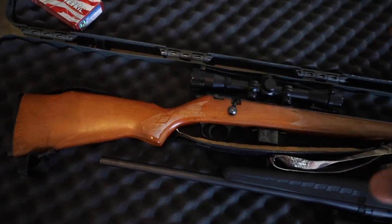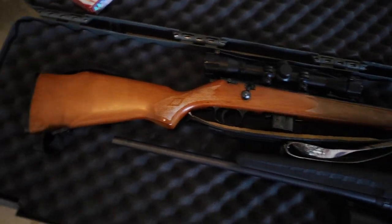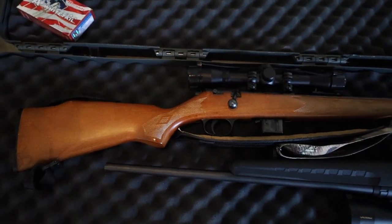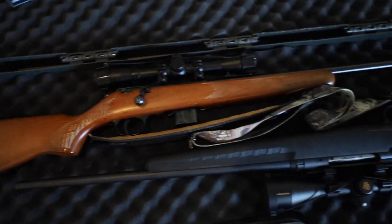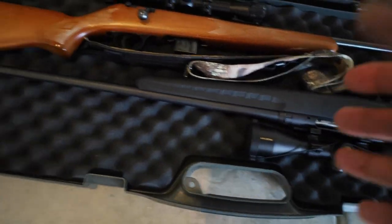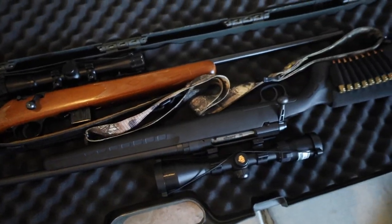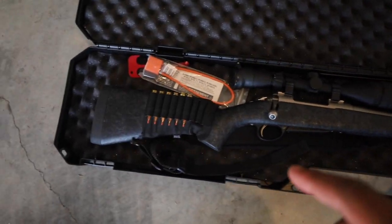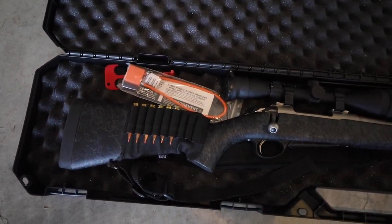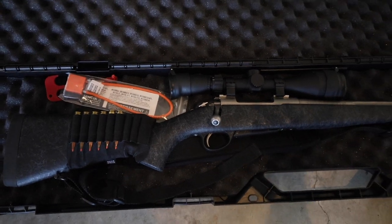I'll go ahead and show you these rifles before deer season starts so I can answer all your questions about what they are and what I deer hunt with. Rifle number one is a .22 mag — I do not plan on deer hunting with this rifle. This is gonna be for when the squirrels get out of control. Number two is a seven millimeter. This is my first ever deer rifle, it's a Savage youth model, but it kills deer just fine. Then this is what I've been hunting with for the past two or three years — this is a Sako A7 in .308. I love this rifle. I've killed probably two or three deer with it in the past couple years.